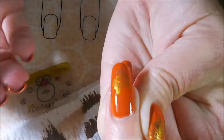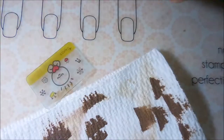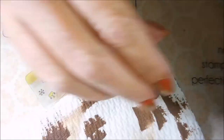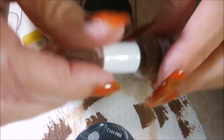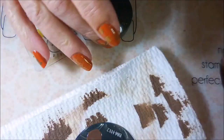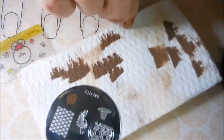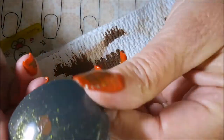That one really didn't pick up very much, so I'm trying to pick up just a little bit more to see if I can get some more of it on my nail. Nope, not going to work, so we're just going to move on.